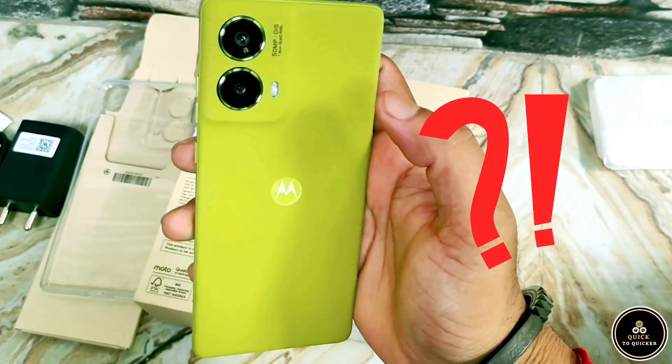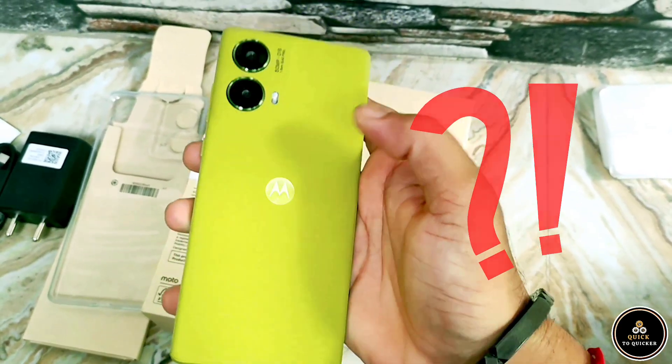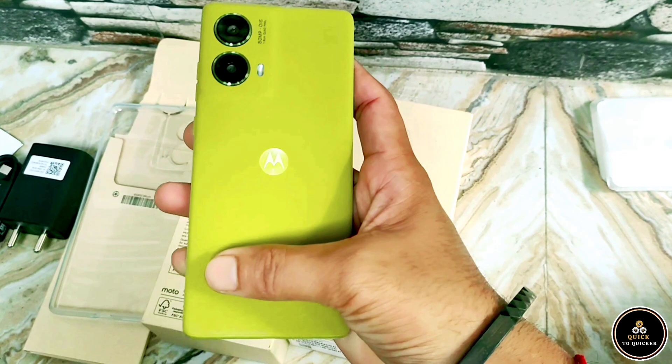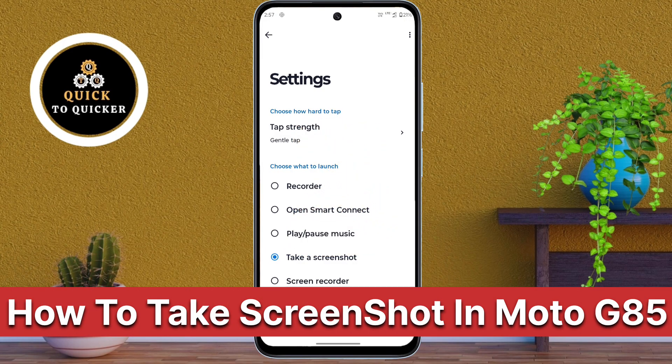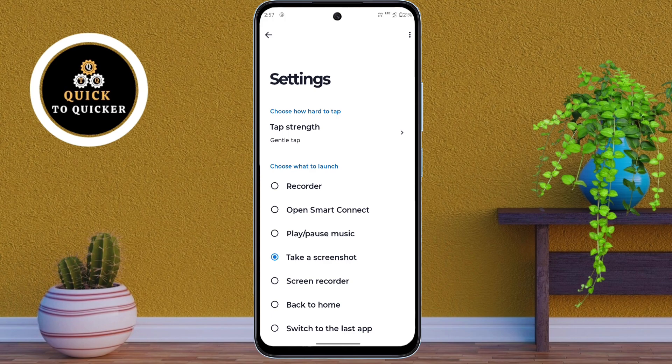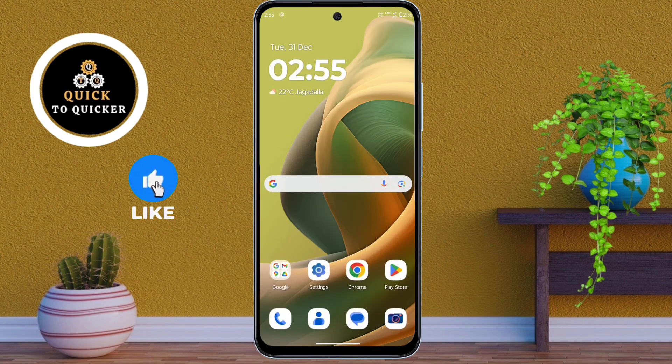Are you struggling to capture screenshots on your Moto G85 device? Don't worry — today in this video I will show you two easy ways to take screenshots quickly and easily. So without wasting any time, let's get started.